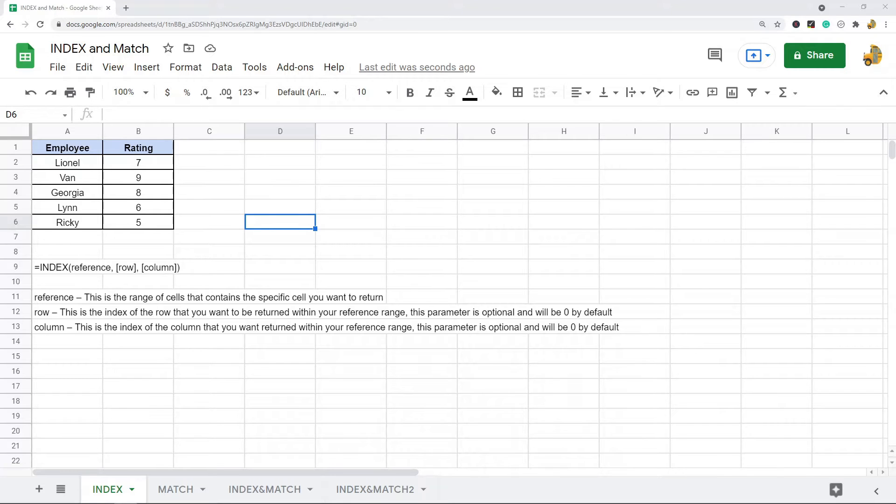In this video I'm going to show you how to use the index and match functions together in Google Sheets. When you want to perform a lookup in Google Sheets there's a couple of good functions that you may already know: VLOOKUP and HLOOKUP. You can combine index and match functions together to make what might be an even better lookup. Some people really prefer just nesting these functions together and using that in place of either of those other lookup functions.